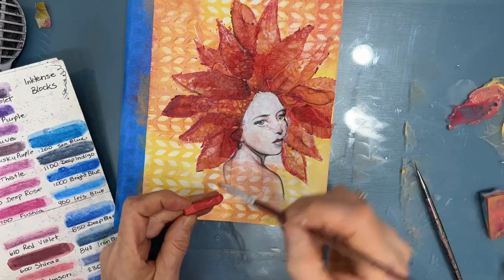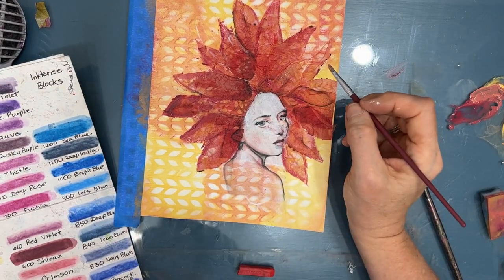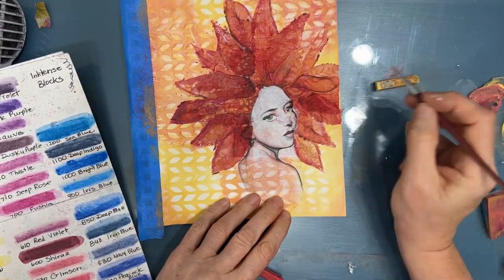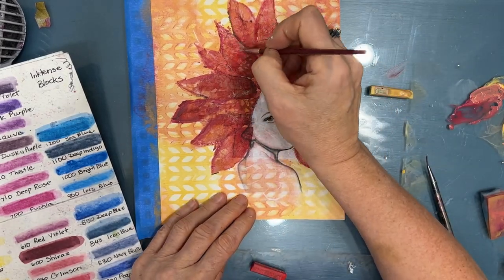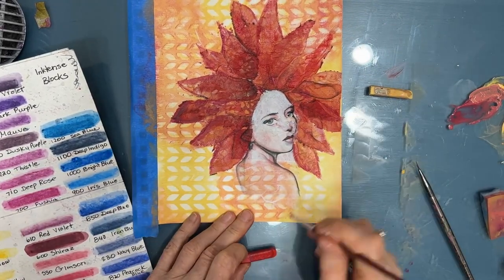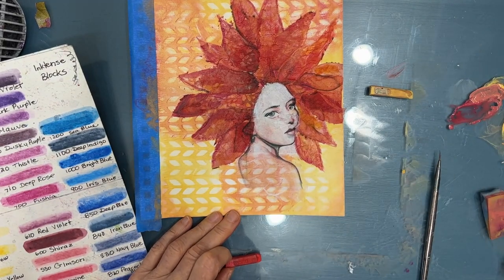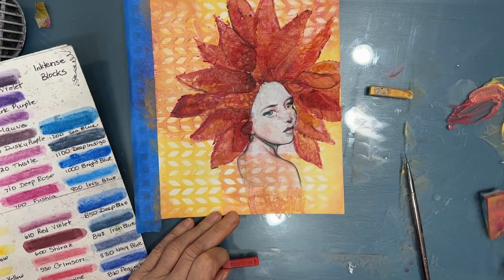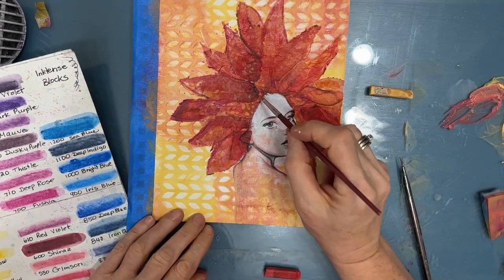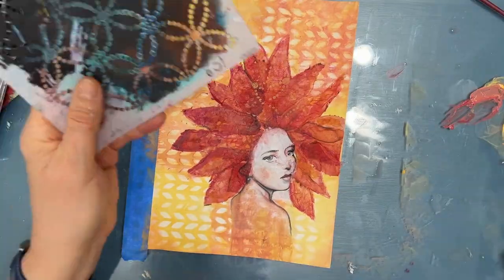I switch out to using my Inktense blocks to continue to colorize the napkin. It's a little more translucent and I'm liking the effect. Inktense blocks are ink and they are permanent, just like the acrylics — I prefer using color mediums that are permanent, it's just a whole lot easier. You don't end up with it reactivating or smudging down the road. And I'm painting out the rest of her back, adding to and building up what was the base — the girl from the rice paper collection.